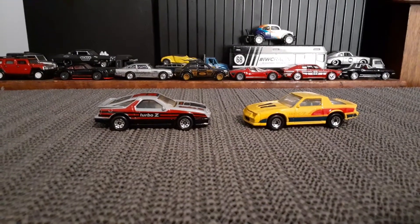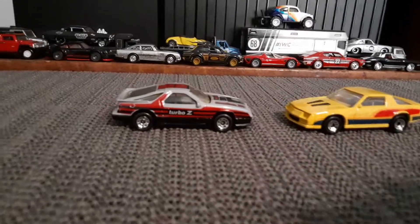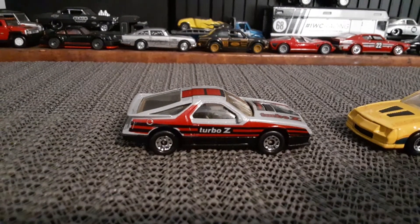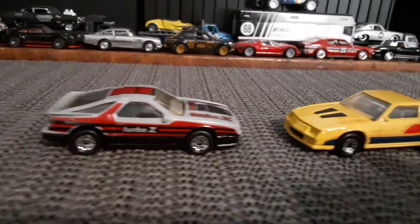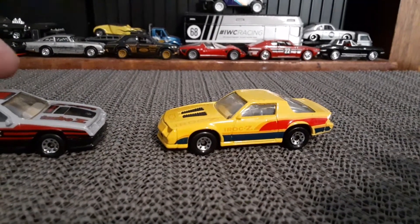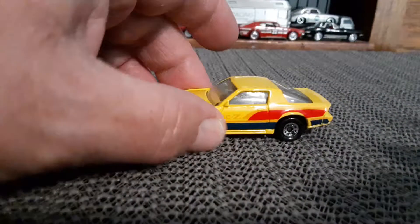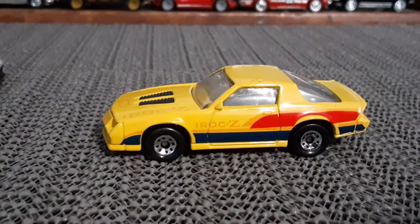Hello everybody. I want to take a quick look at a couple really nice Matchbox motor cars here. Got the Daytona and we got the IROC Camaro the Z28. Both excellent cars.